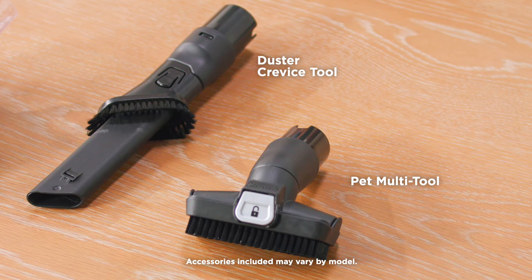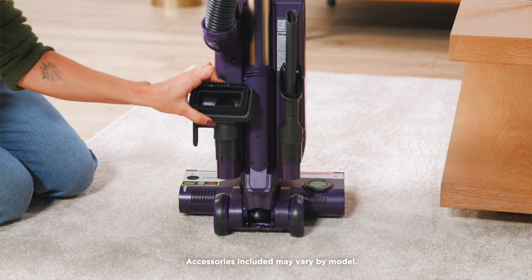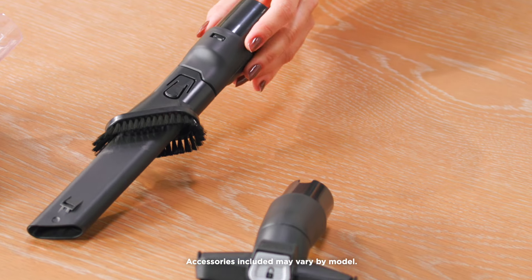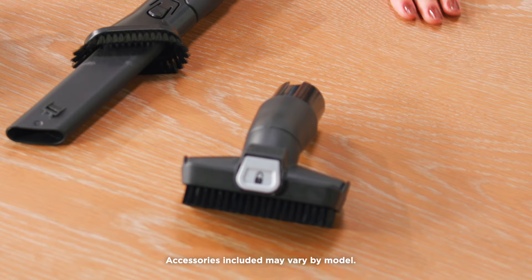This vacuum comes with several accessories to make cleaning your home easier. Accessories can be stored on the accessory pegs at the base of the pod. The duster crevice tool provides extended reach into small spaces such as corners and baseboards.